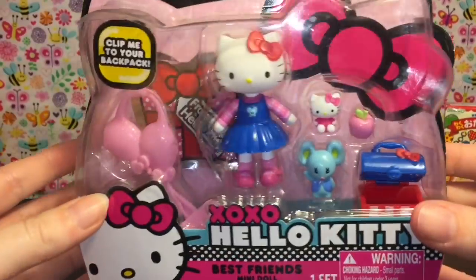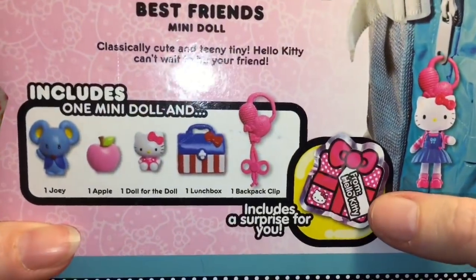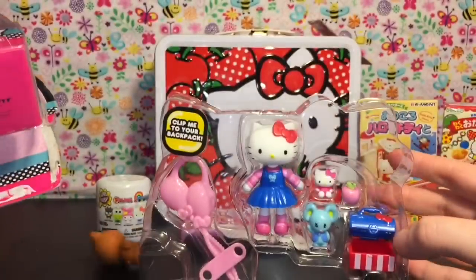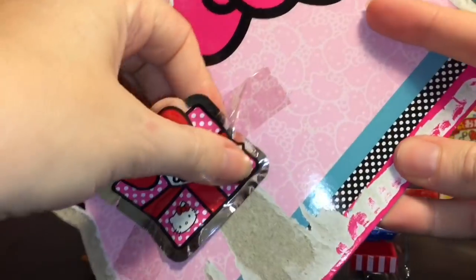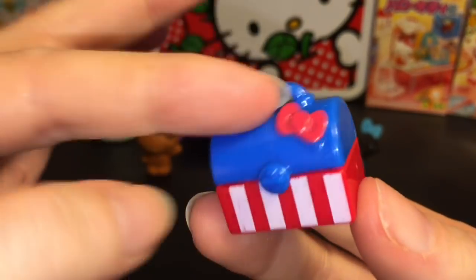This is the Best Friends Pack — you also get a little hidden surprise inside as well. I found these on Amazon. I do remember back in the day when I first started the Mini Toy Love channel, I saw these at Target but didn't purchase them then. The set comes with this red, white, and blue cute little lunch pail.